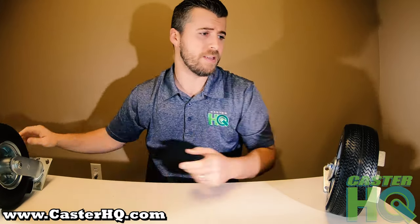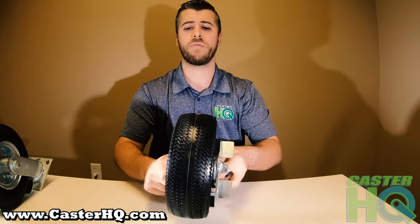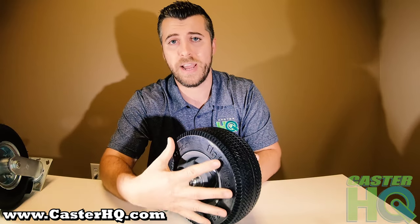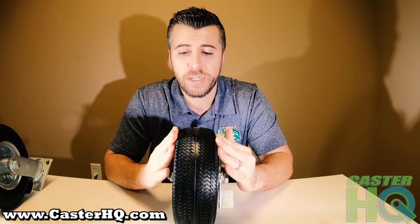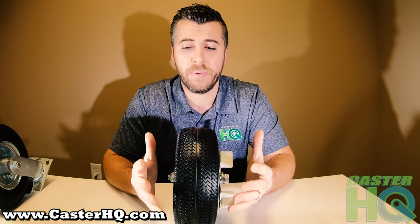Next we're going to look at the flat free and go over the differences. The flat free shown in the video is an 8 inch diameter tire with a 3 inch tread width, so it has a really wide footprint, which is what a lot of people prefer.